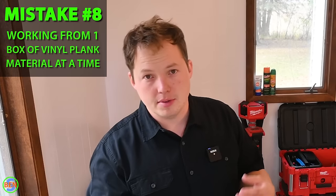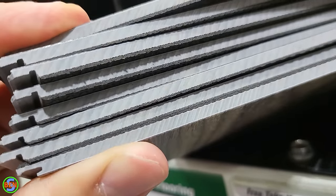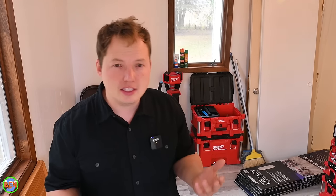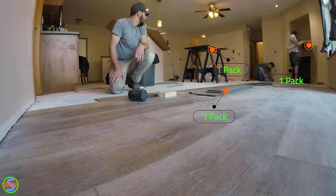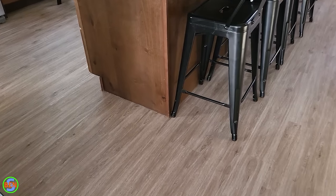Mistake number eight is working from one box of vinyl plank at a time. Just like with ceramic tile, open several cases at once and pull planks from random boxes. Using one box at a time can reveal noticeable color or texture differences between production batches. Also watch for repeating patterns — I ended up with two identical pieces right next to each other, which is the main thing I messed up. You may also notice non-adjacent matching pairs, though it's rarely obvious unless you're looking for it.